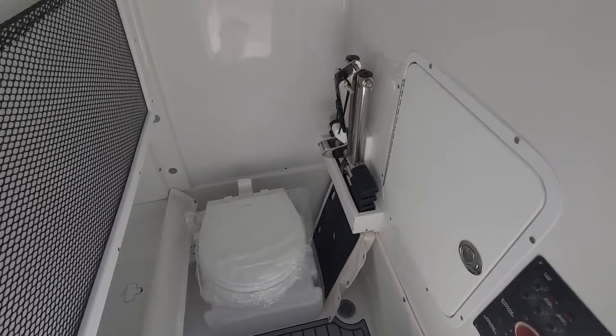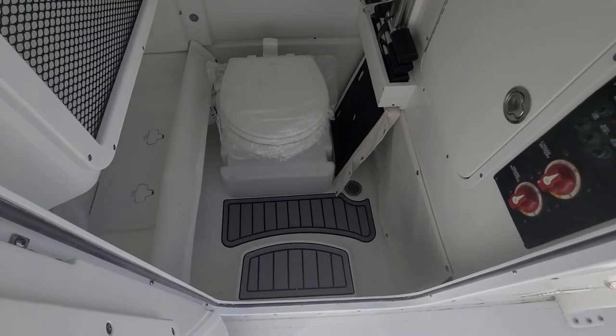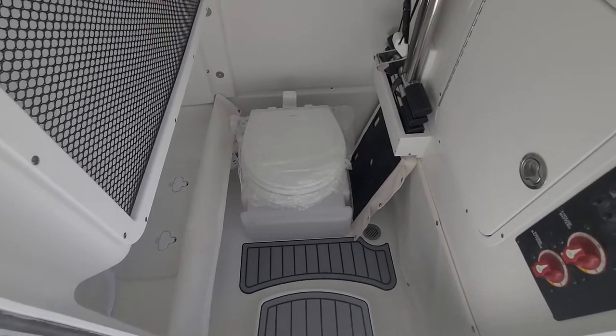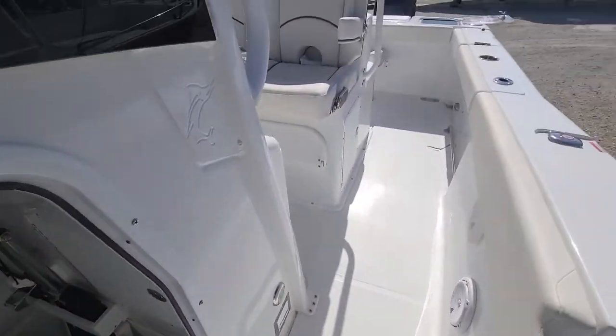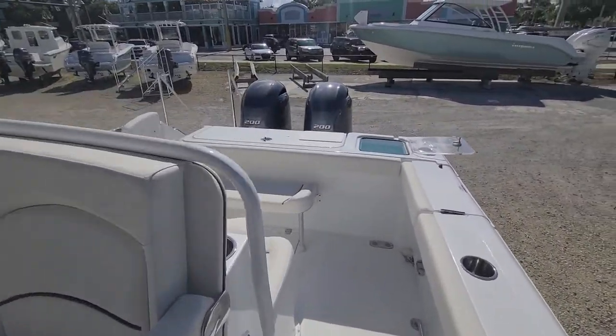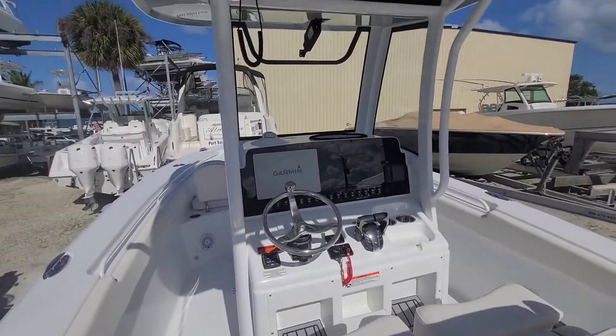Dive ladder, storage, access to rigging, battery controls, sea deck with a step down, and then the nice porcelain china toilet with overboard discharge. This boat's equipped with everything.